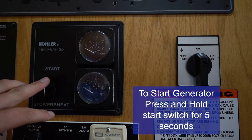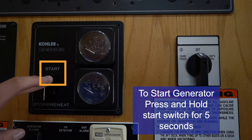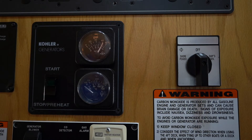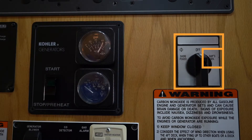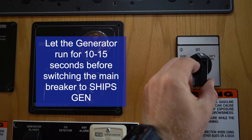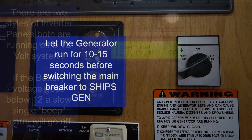To start the generator, press and hold the start switch for about 5 seconds. You should hear the generator come on at the back of the boat. After it's running, give it about 10 to 15 seconds before you turn your main generator switch over to the ship's gen position, so you don't overload the power system. Once you flip it to ship's gen, you should have the boat powered and charging.